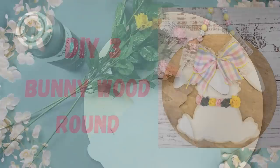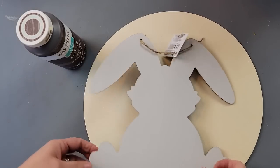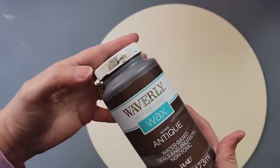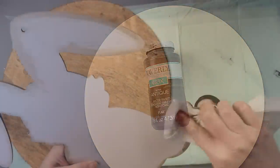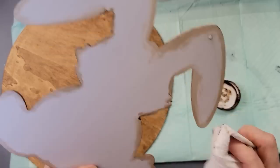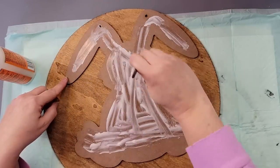Here's DIY number three. For this DIY I'm going to use some mini roses from Hobby Lobby — I always wait until they're 50% off, which makes them about a dollar fifty. Then I'm going to use this bunny from Dollar Tree, this 14-inch wood round from Hobby Lobby, and my Waverly Antique Wax. I start off by painting the front and back of this wood round with the wax, brushing it on with a paintbrush and wiping off the excess with a paper towel.